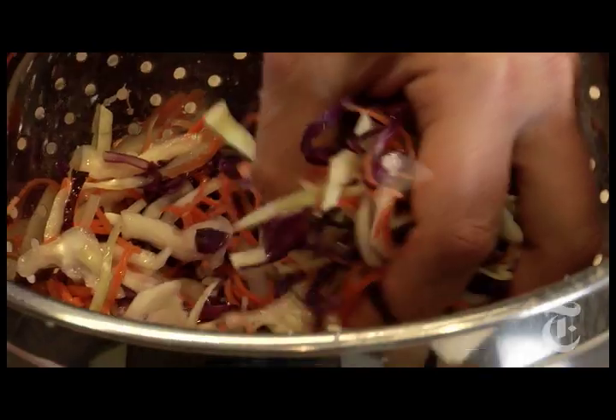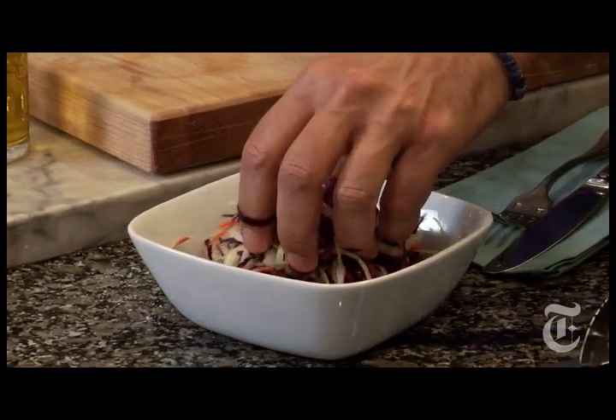At that point, it's done. And so delicious that you may think it doesn't need any dressing at all. But if I didn't put any dressing on it, it wouldn't be a recipe and I wouldn't be doing my job.